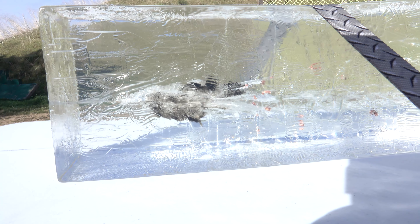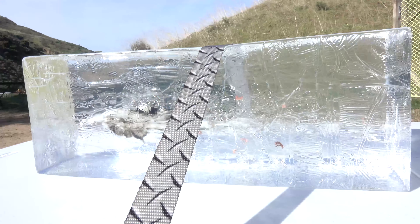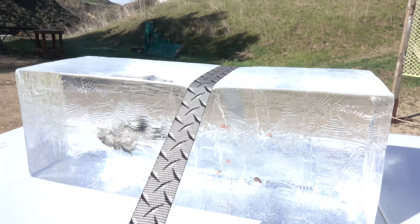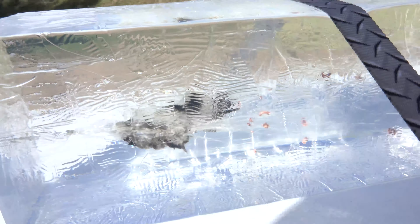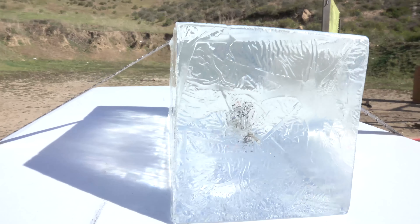Alrighty, there you guys go. You can see where it entered and then it completely fragmented. I'm not sure if it was supposed to completely fragment, but it did. I know it was definitely supposed to open up. Sorry, it's a very bright day here.